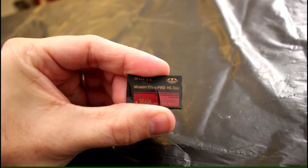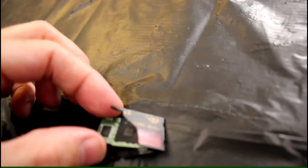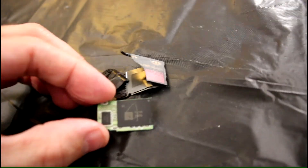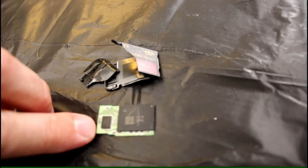This one was not working and I opened it up — let's see what's inside this sucker. So this is the memory card, this is the back. As you see there's one memory chip which contains the 16 gigabytes and then there's a tiny little controller chip there.